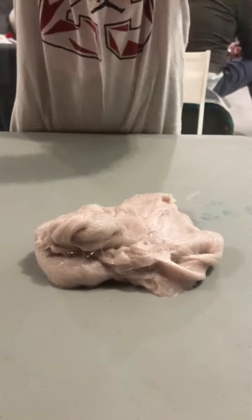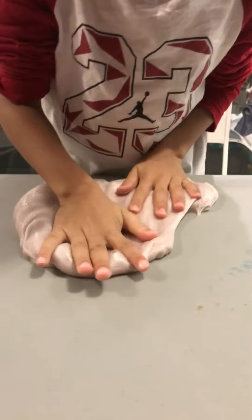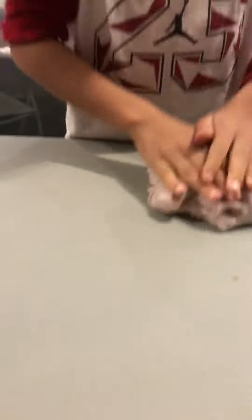Stretch it first of all. Okay, that's good. Let me try that again — I'm gonna put this over here, let's stretch it a bit.